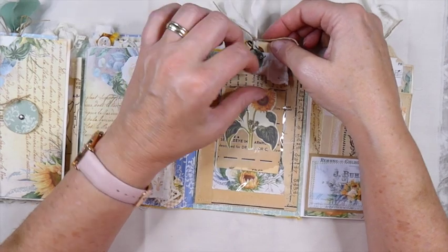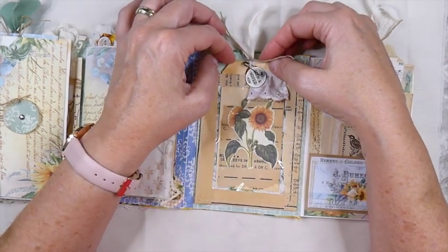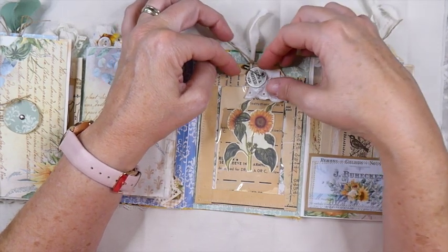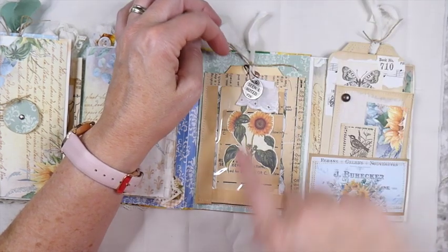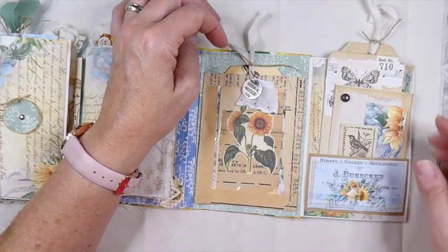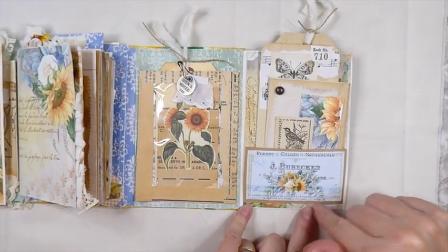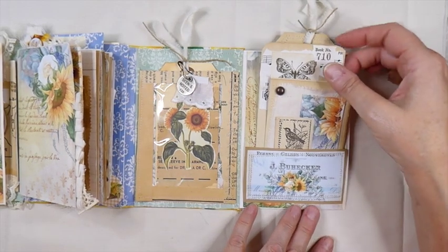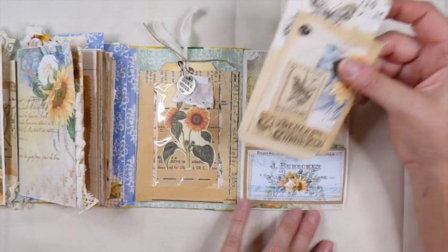Sorry about the noise guys — we're getting some wind kicking up and it's picking up the awning on the front of the RV so I may have to go pull that in in a minute. Over here, another little pocket that I stitched and I backed it with some paper. I like the contrast of the craft paper with the images from this kit — I think it really complements it.